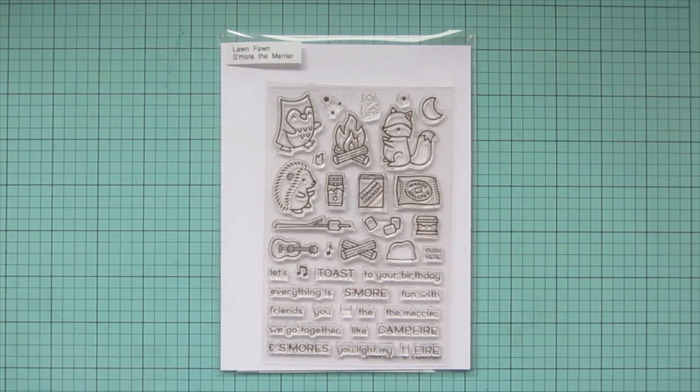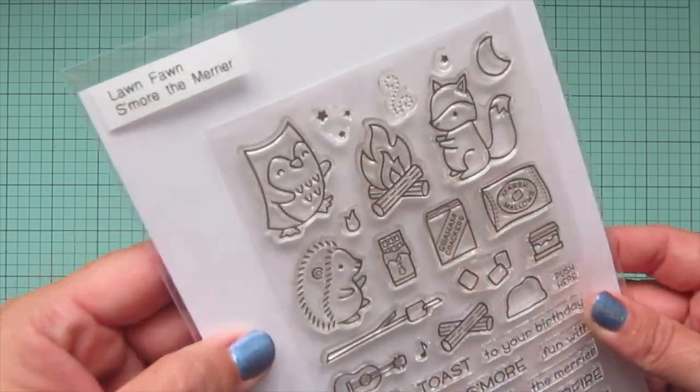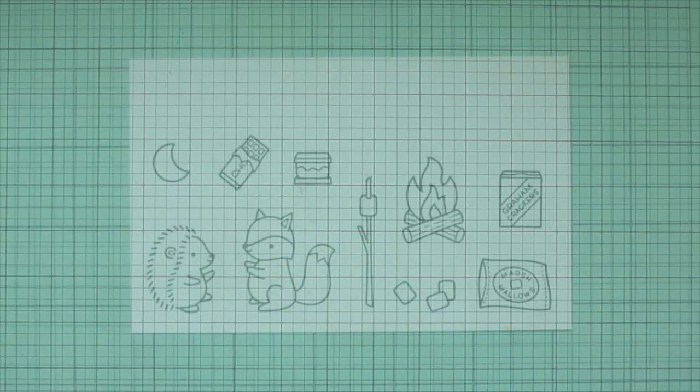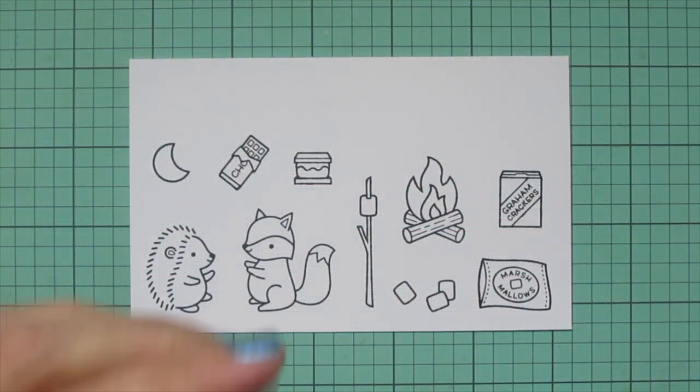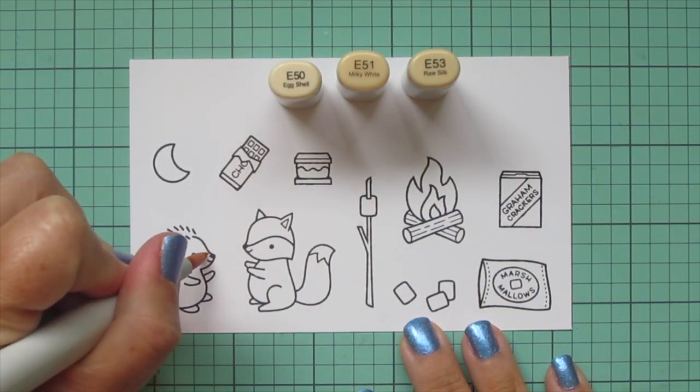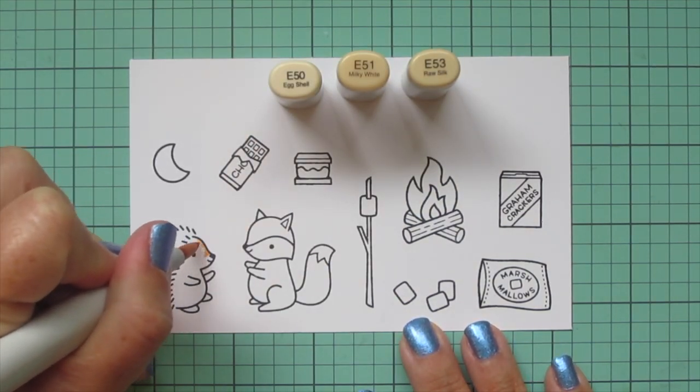Hey friends, it's Christy. Welcome back to my channel. Today I'm going to be making a card using Lawn Fawn's S'more the Merrier. I've stamped my images out on some Spectrum Noir Ultra Smooth Premium White cardstock with Lawn Fawn Jet Black ink, and I'll be coloring with my Copic Markers.